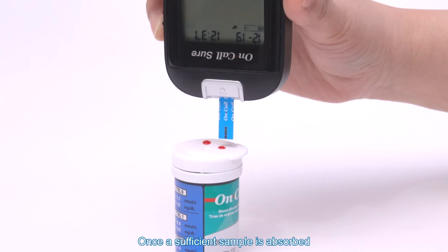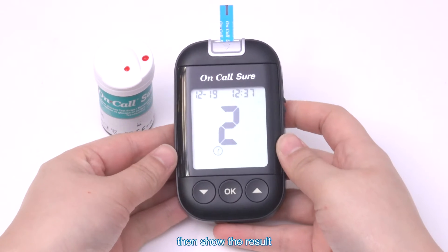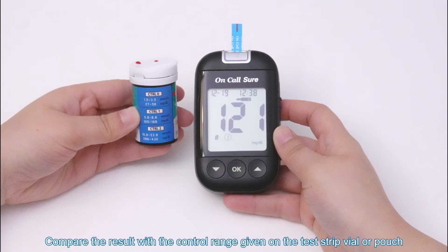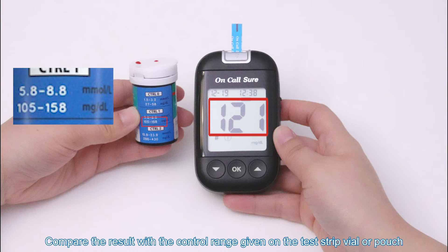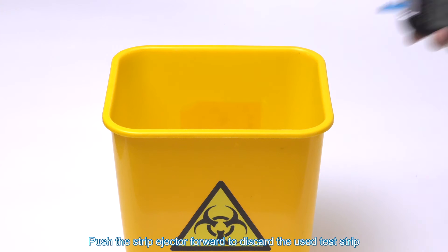Allow the control solution to enter into the tip of the strip vertically. Once a sufficient sample is absorbed, the meter will count down from 5 to 1, then show the result. Compare the result with the control range given on the test strip vial or pouch and make sure it falls within the range. Push the strip ejector forward to discard the used test strip.